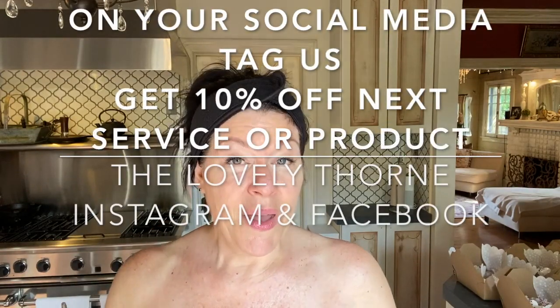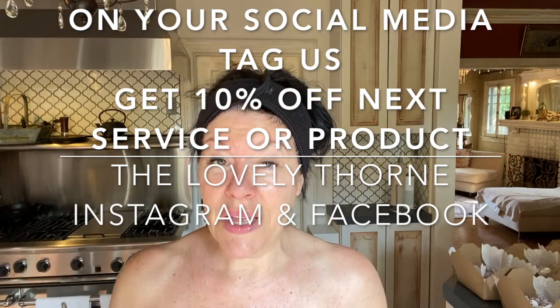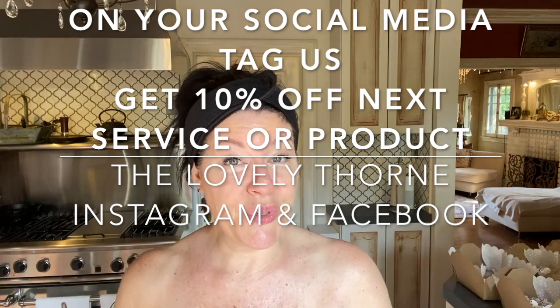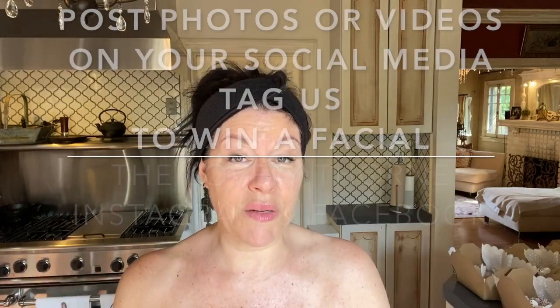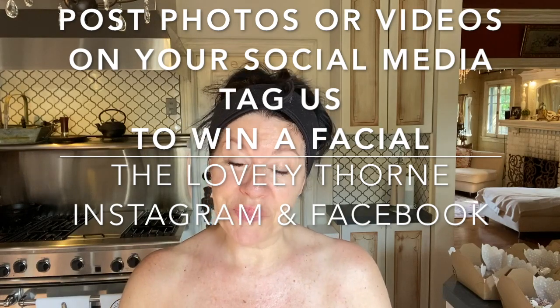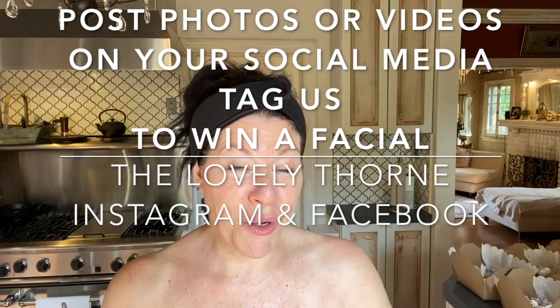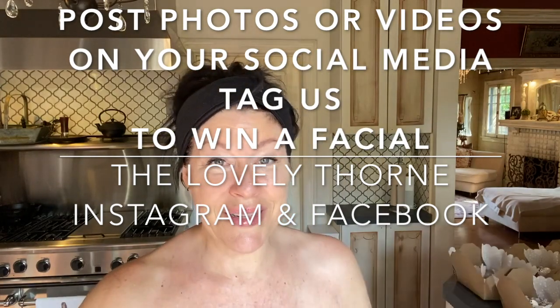One last thing: if you are the social media type, while we're doing this facial, post a video or photo and tag me at The Lovely Thorn on Facebook and Instagram. You'll get 10% off your next service or product, and whoever does both will be entered in a drawing for a free 50-minute facial — you can apply that toward an 80-minute facial. I hope that inspires you, because it's really fun when everybody sees we're doing at-home facials.